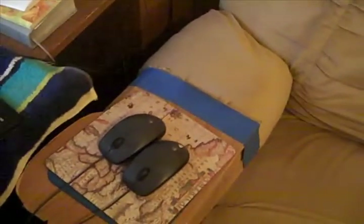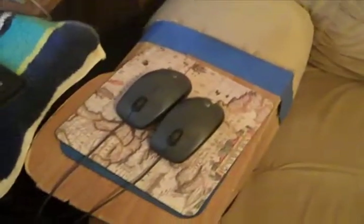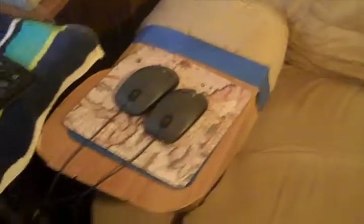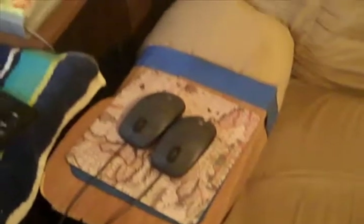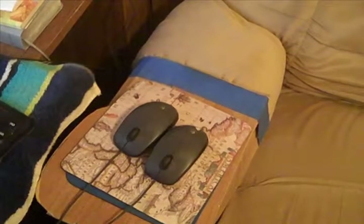Hi guys, this is David O'Rourke here. We're going to make a Lazy Boy double mouse station today so we can get work done from one computer and another computer. We're going to make a mouse station where these dang mouses don't fall off and run around the floor — keep the cats away. A Lazy Boy armchair mouse station. Stay tuned.